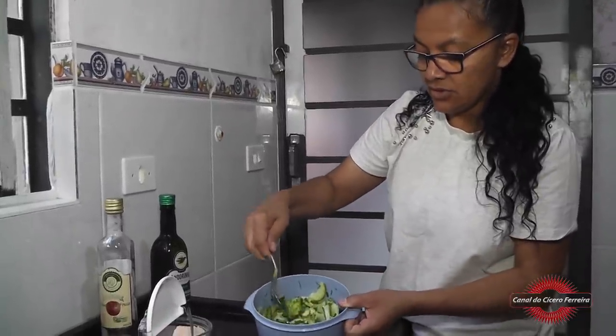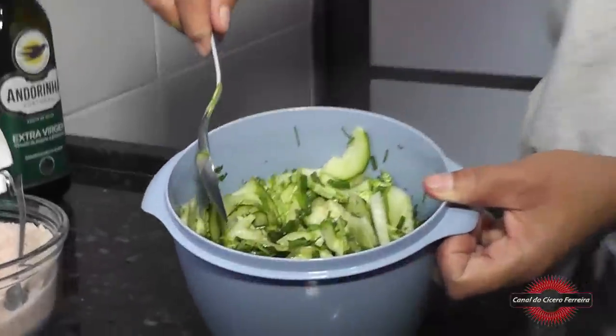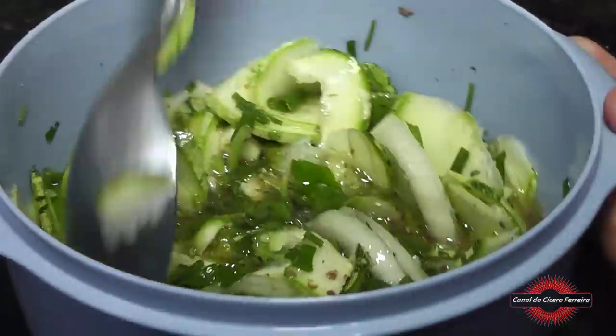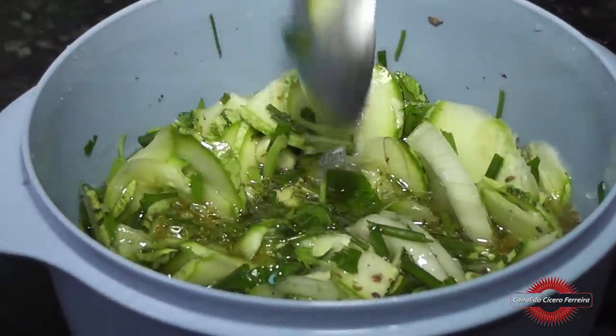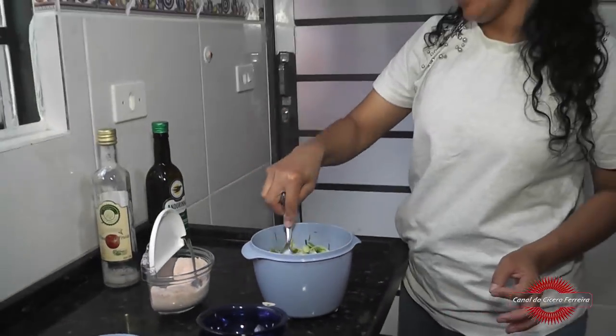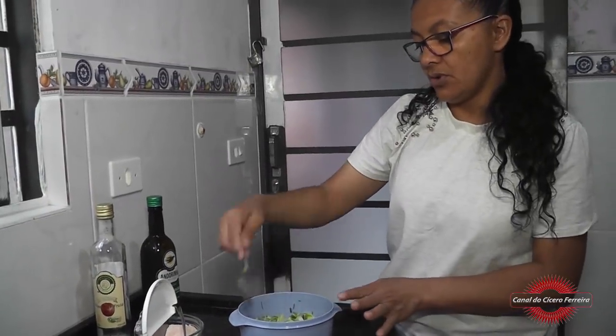Aí ficou assim, gente. Agora nós vamos tampar e deixar na geladeira. Aí só vai ser consumida depois de uns dois ou três dias.